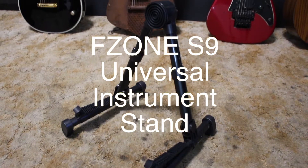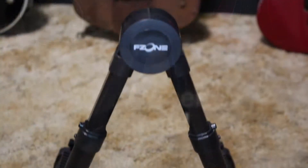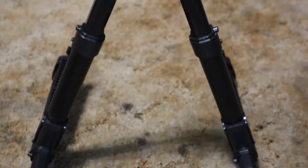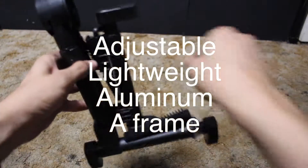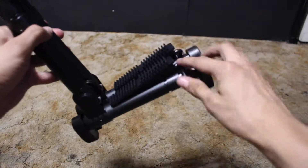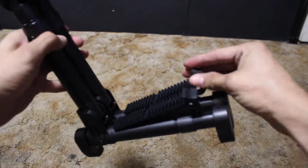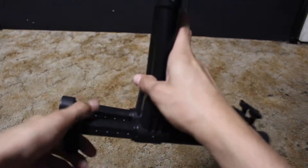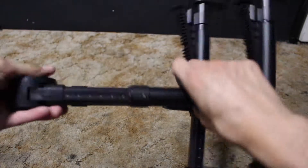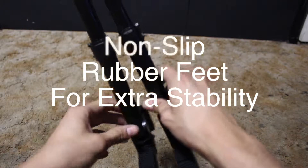This is the Epson Universal Stand. It features an adjustable A-frame made out of aluminum alloy material, which is lightweight and durable. Soft silicone padding at all contact points protects your instrument's finish, and non-slip rubber feet provide extra stability.